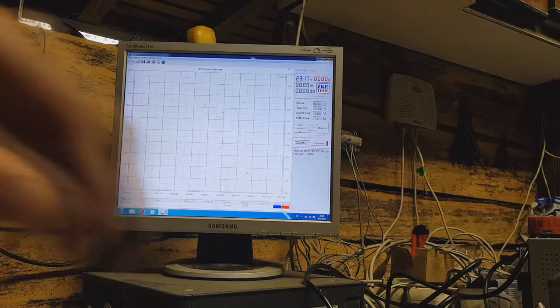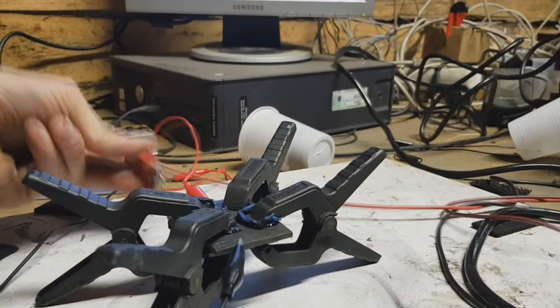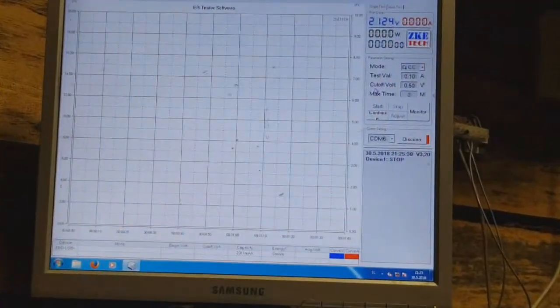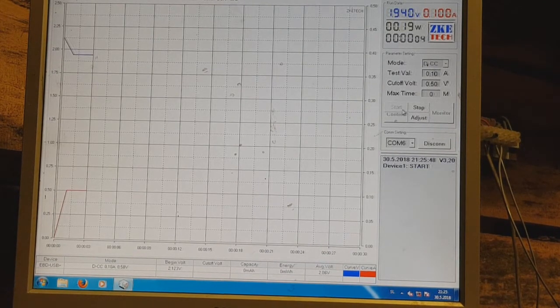Okay, that's it. I've disconnected my power supply and now I need to wait to see what energy I will get out from this one.